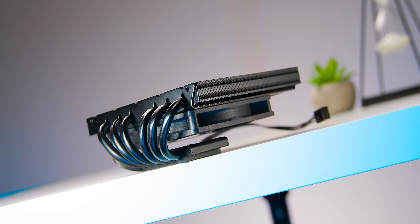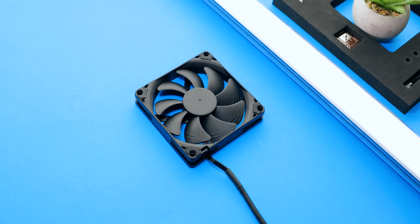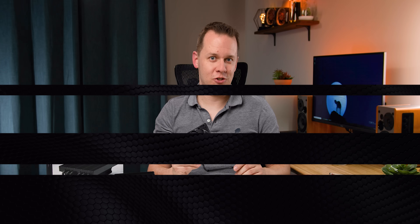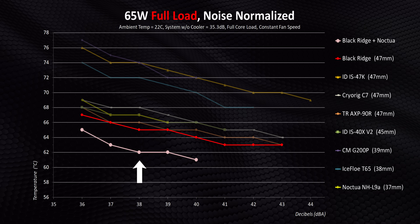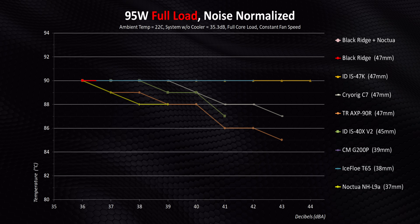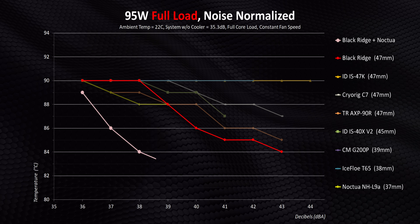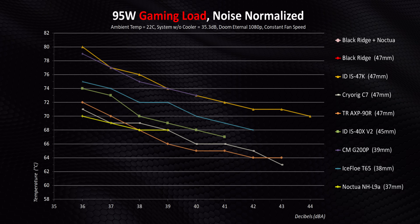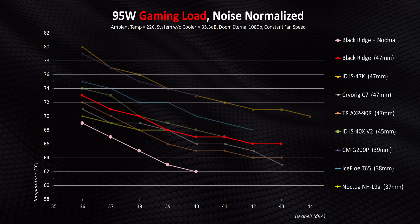Speaking of configurations, one that might be worthwhile is replacing the stock fan with Noctua's famous NF-A9x14 fan. Right away, we're seeing a good two to three degree drop in temperatures, which puts the Blackridge at a point that's way better than pretty much anything else the competition has to offer. Things get even better at higher wattages where the additional airflow from that Noctua fan is put to amazing use. Sure, it doesn't have as much top-end performance, but there's now a much better balance between temperatures and noise. Even in gaming, this simple change has made the Blackridge into a whole other cooler — it's suddenly the best low-profile heatsink I've ever tested, period.